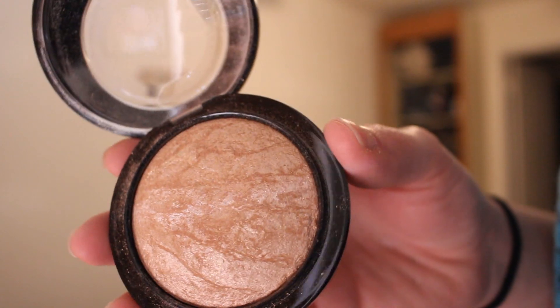Now I'm taking the MAC Highlighter in Soft and Gentle and I'm using a fan brush from Sedona Lace to go ahead and pop that onto my cheekbones and my temples.